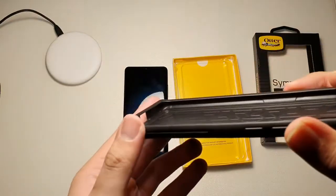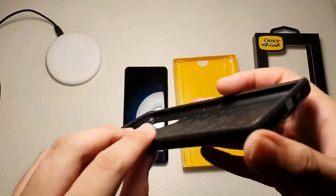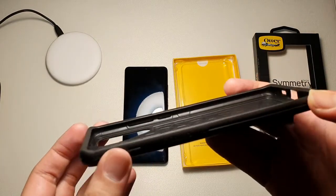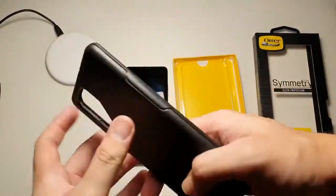Taking a look at the inside, you can see TPU lining all on the inside, so you have no worries when you drop your device. You can see there are sort of air pockets here — a very well built case.